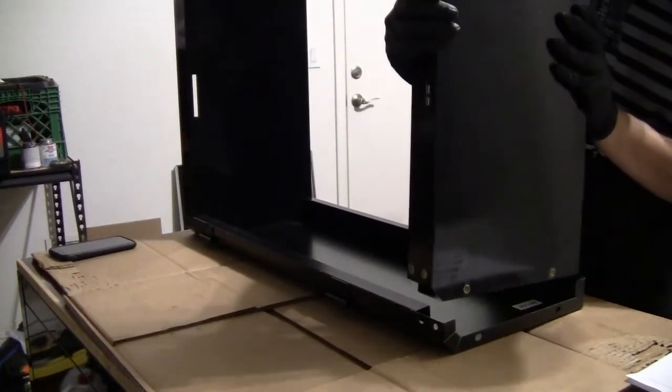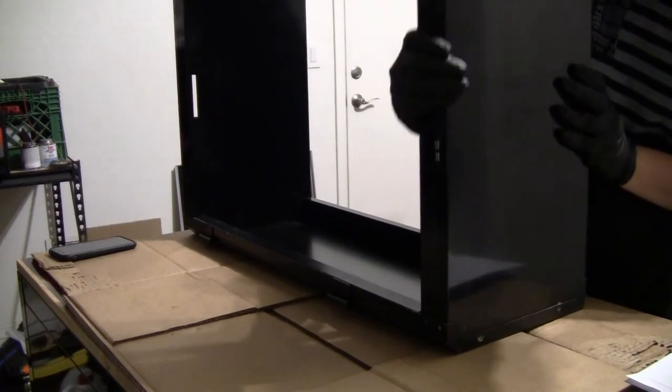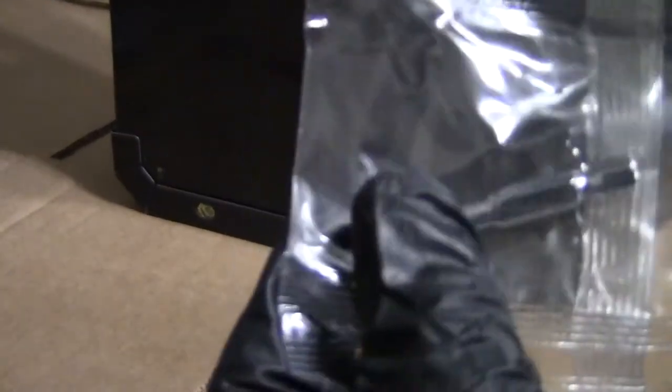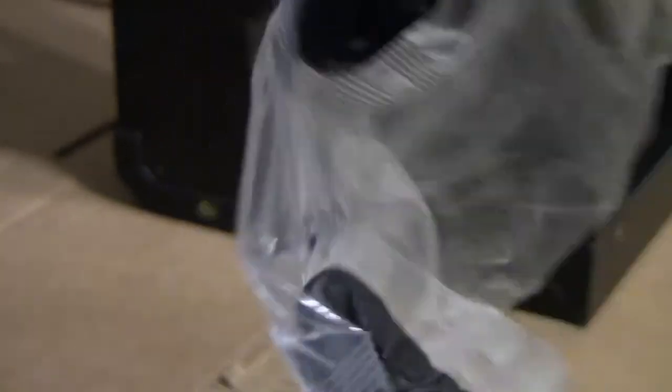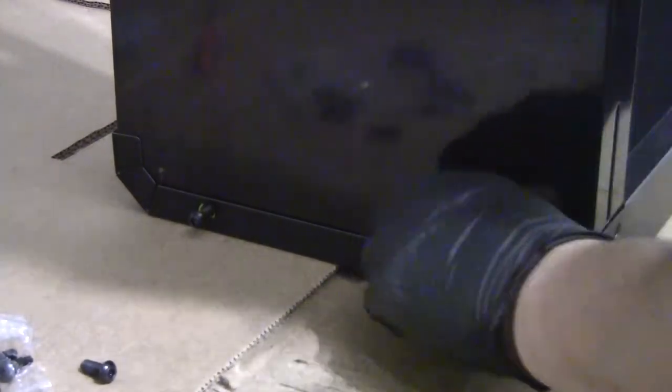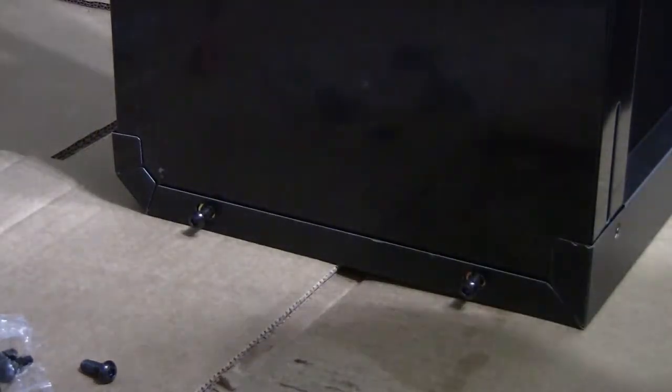Here we go — these are the three panels you're going to need; they slide right in. This is the tool bit you're going to use. Husky does a really good job of giving you everything you're going to need — it's all packaged and sealed up. Now let's start putting it together. Go ahead and thread them on two or three turns, and that's all you want to do.